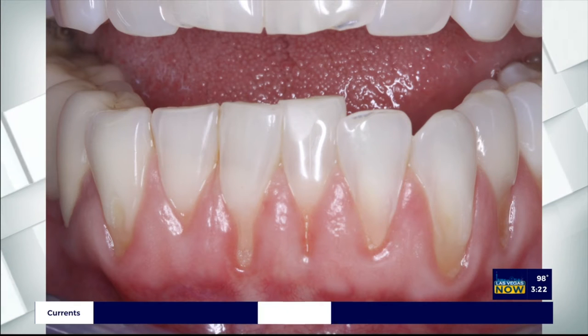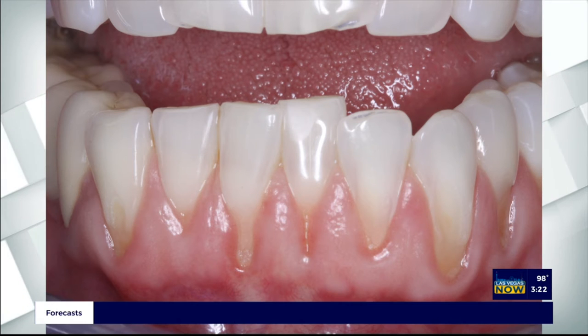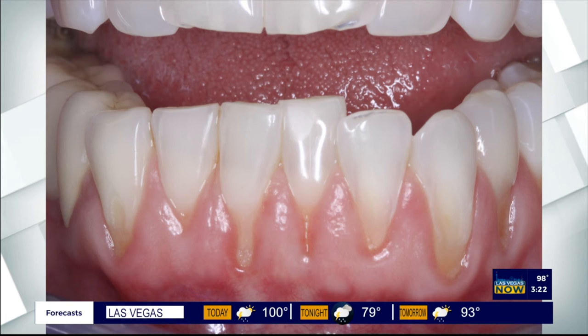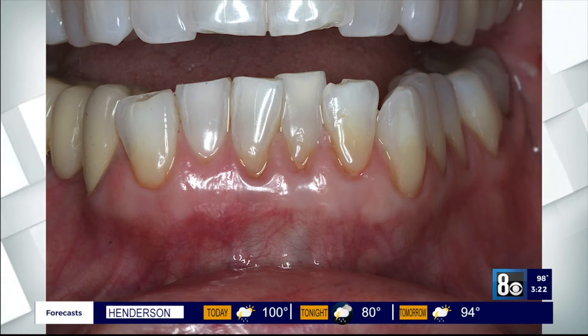First, the gum tissue is numbed with local anesthetic. Then, using special instruments that Dr. Chow designed, a trained dentist frees the gum tissue and guides the gums down to cover the exposed roots. The pinholes heal quickly, and most patients report little or no pain. It requires virtually no downtime.